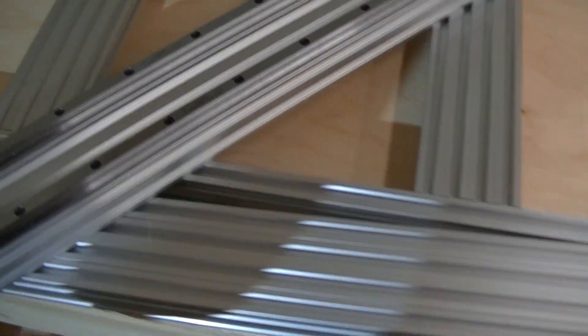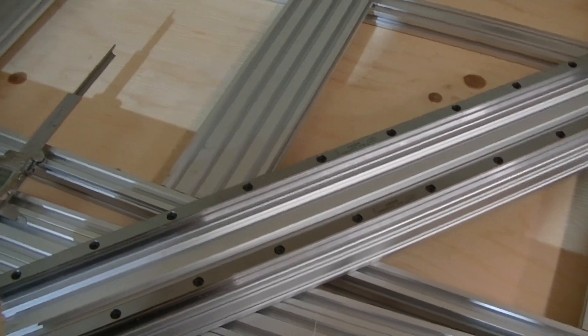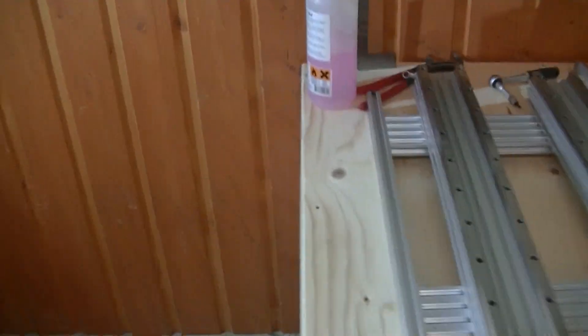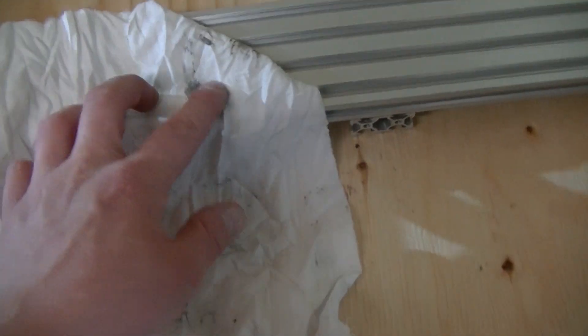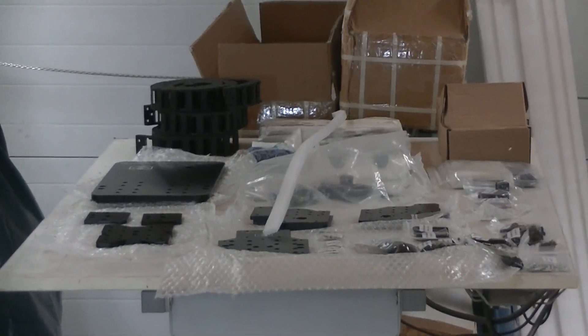The next step is to install the rails on the other side of the Y axis, and then clean off all the grease used for rust protection during shipping before installing the carriages. I've now installed the second set of linear rails and cleaned them with red ethanol — a general purpose degreaser and stove fuel available in Sweden. This is all the gunk that came off the rails: dirty old grease and metal shavings, neither of which you want inside your bearing blocks, as that will shorten the lifespan of both the rails and the bearing blocks.